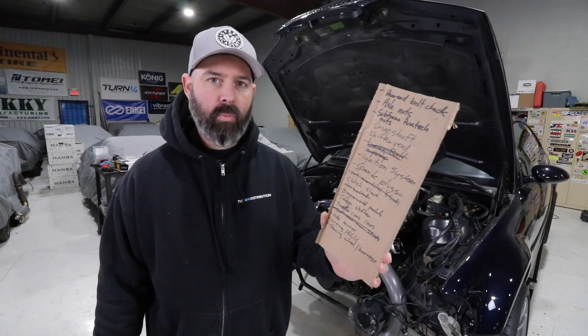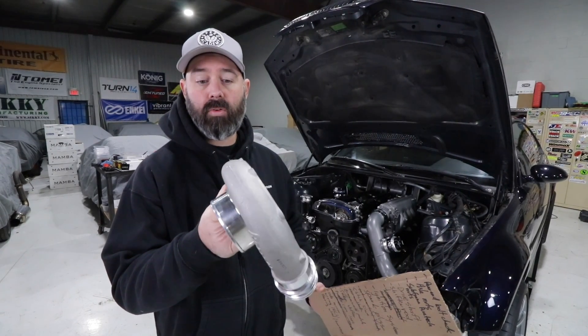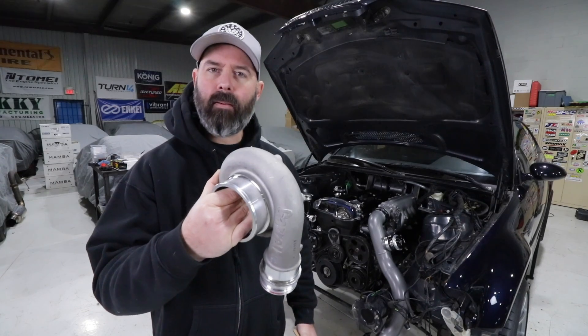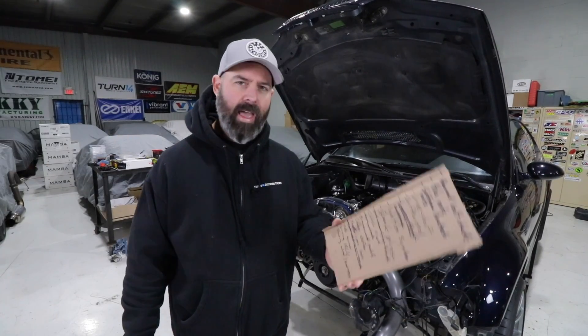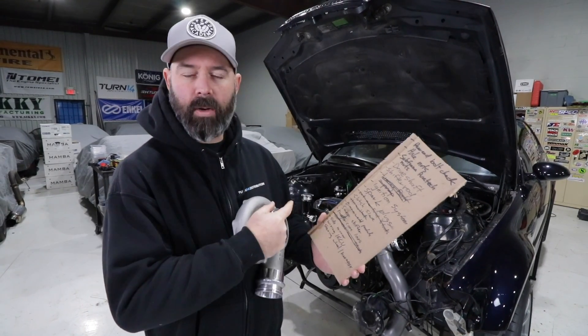We're getting closer but we do still have lots more to do. We've decided to send this over to Stripping Tech to get it cerakoted to match the charge pipes because it kind of stuck out as not being quite matchy enough for Pete's taste. So today we're going to check off some other things on the list including the wiring and ECU, as well as putting a different steering wheel in there. We've got a bunch of interior stuff to do.